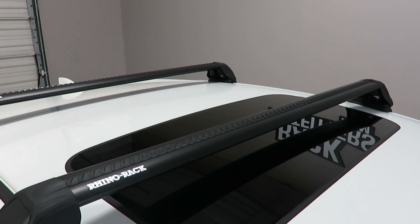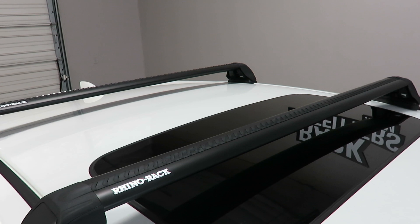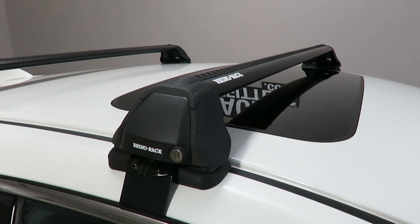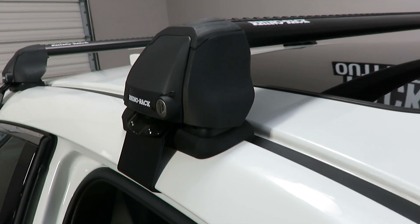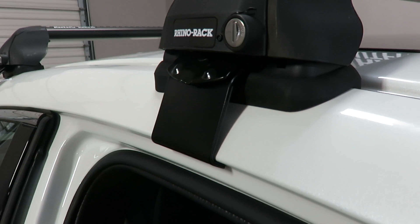This front position bar length is 40.5 inches between the legs. These are the 2500 RS legs which include locks, and the vehicle-specific fitting kit which includes the rubber contoured base pads and the rubberized metal door frame bracket.